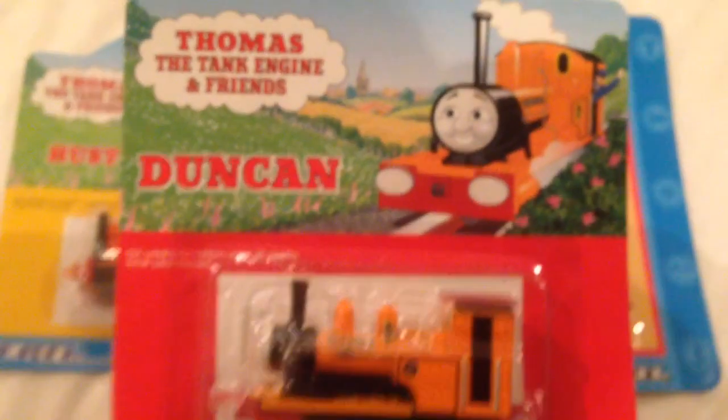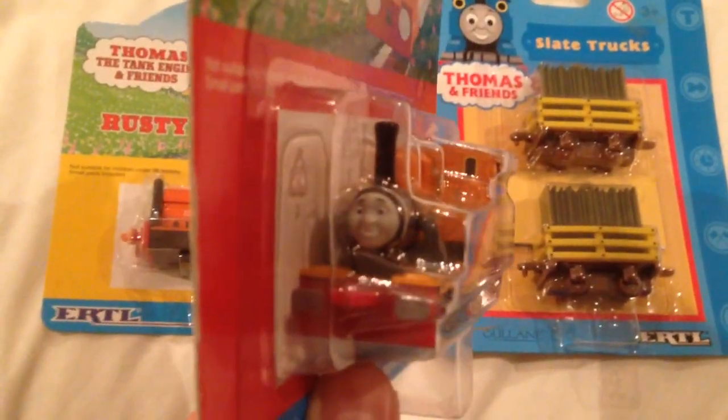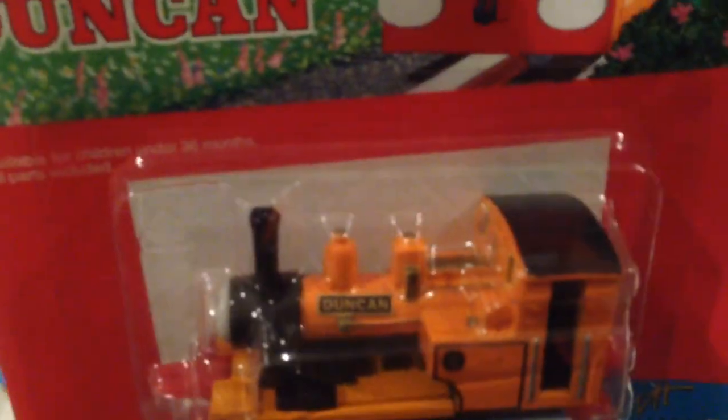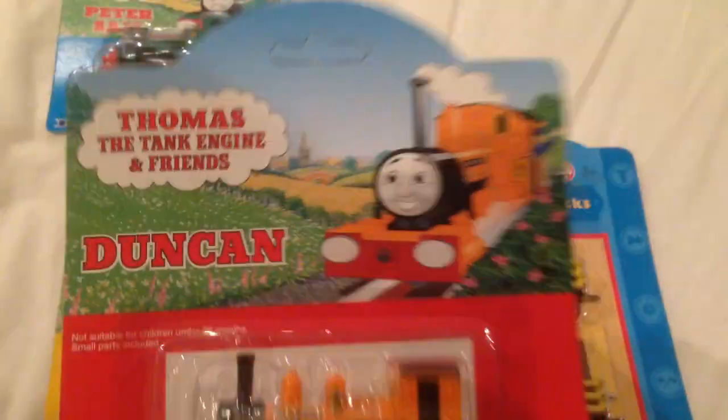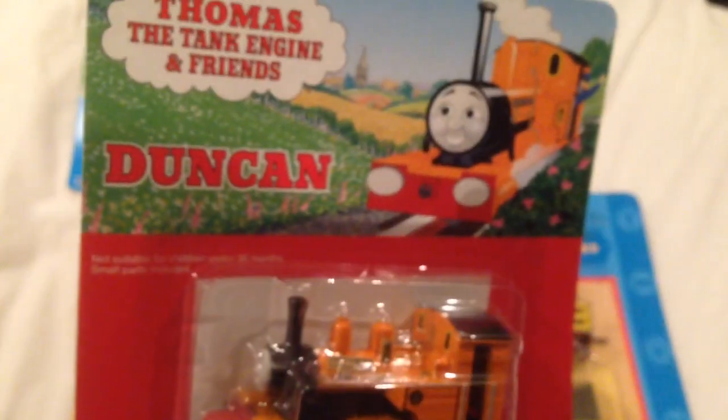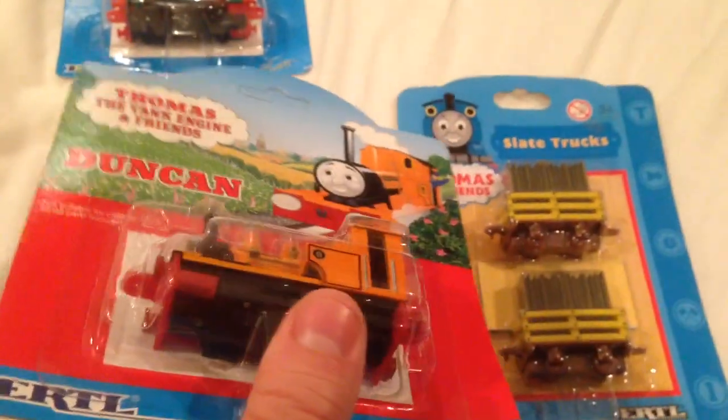And next up we have Duncan. Excuse the focus on here - maybe there's too much light. And so here's Duncan. Really nice model. Looks a lot like how he does in the original Railway Series in this model packaging and everything. So there's Duncan. And if we look at the back, again 1996. And if you want to pause and just read the description note on Duncan there. So all of these from Series 4. Really nice engine, in really good condition as well.